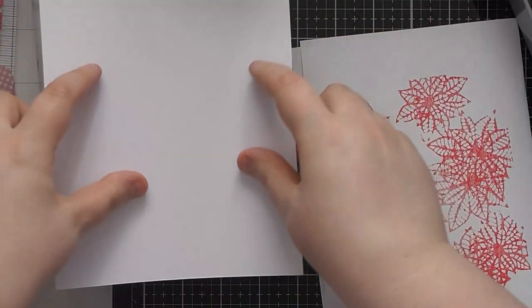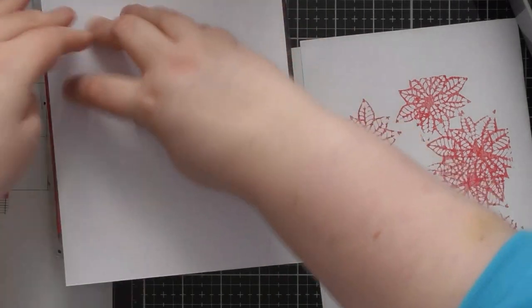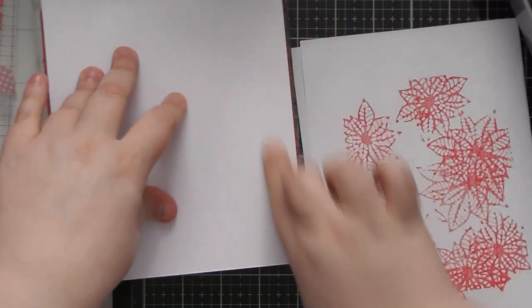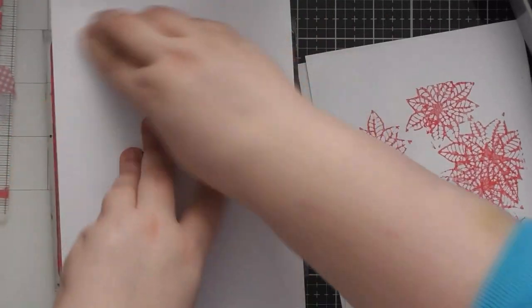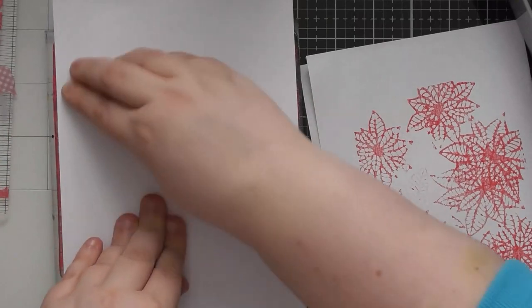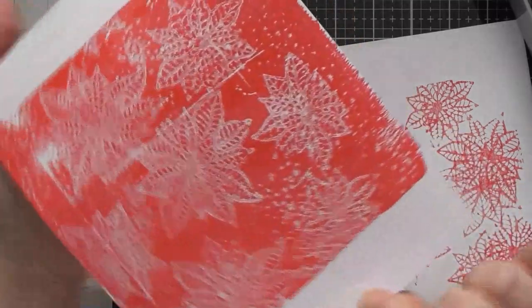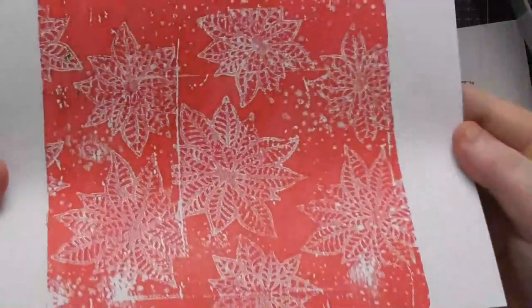Now a piece of cardstock — this is my usual 300gsm smooth white cardstock from Craft Stash, the Craft UK stuff; that's always what I use unless I state otherwise. Press this down, get nice good contact, and then we can peel this off to reveal our gorgeous poinsettias with a little bit of snow in the background.